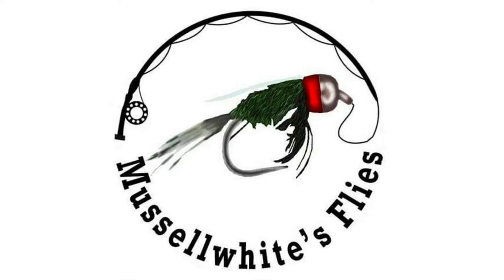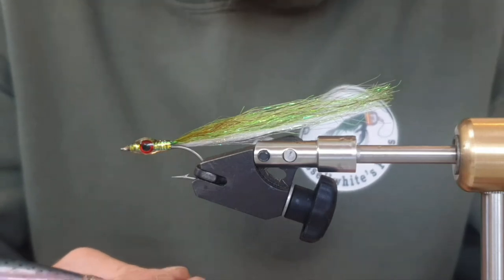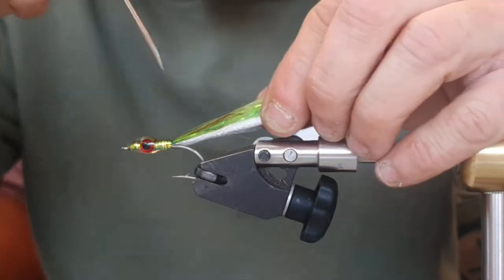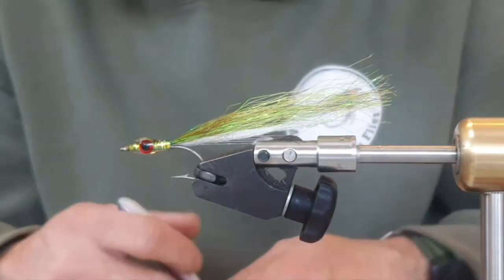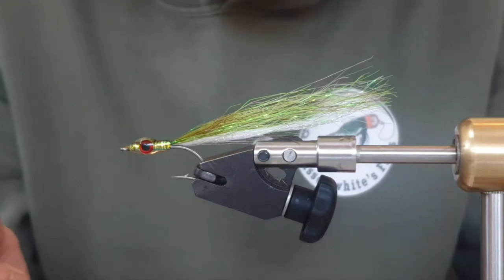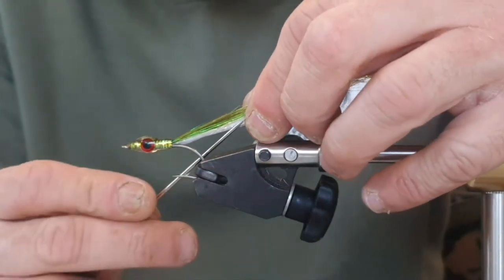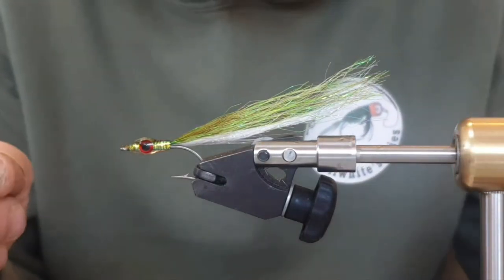Hello again. Today we're going to tie this candy-style baitfish — a sandhill pattern. I have actually used it as a baitfish by chopping the tail with a taper when fish have been tricky, or when there's a lot of small fish around — you can turn this into a tiny little baitfish quite easily. But primarily I use it as a sandhill pattern.